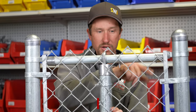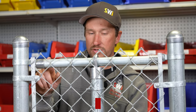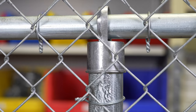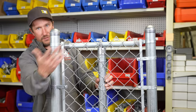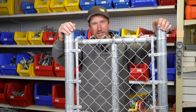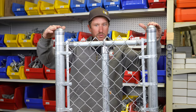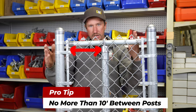Line posts go in between your terminal posts and you're able to fasten your fabric to them. They have these fancy little eye tops on them, and the top rail runs through the eye top. The top rail rests on top of the line post as a support so your chain link fence doesn't fall down. The industry standard for distance from post to post is 10 feet.